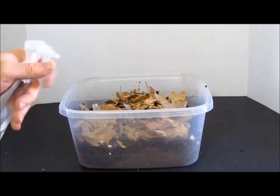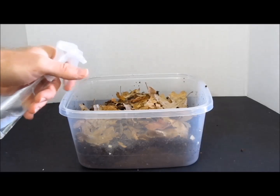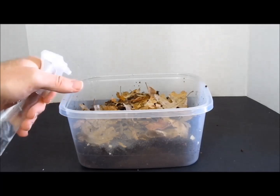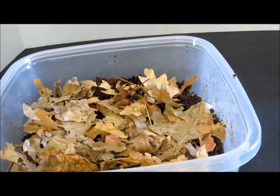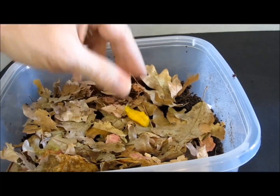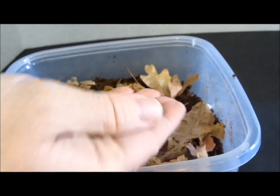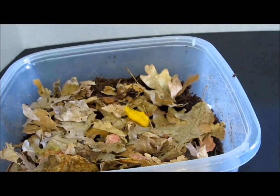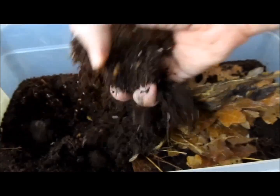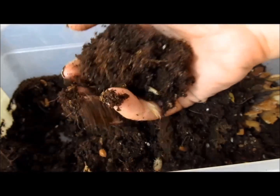Maintenance. To maintain the humidity that isopods require, mist one side of the culture every other day, or more frequently if needed. It is a good idea to keep the other side of the culture slightly drier, as it allows the isopods to self-regulate their moisture needs. Though the isopods will eat the leaves, bark, and wood in the culture, they will also benefit from small amounts of a variety of vegetables and fruit, such as a piece of cooked squash, as well as high protein foods like fish food pellets. Feed small amounts at first, and remove anything that becomes moldy. Replace one half of the substrate about twice per year, or as needed. As some isopods will be present in the substrate you remove, you can use the old substrate to seed another culture.